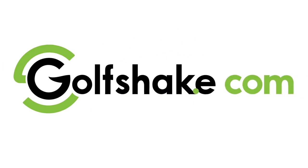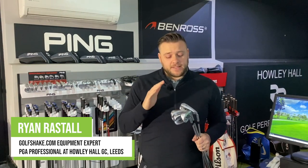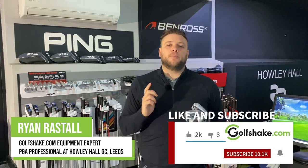Hello and welcome to the Performance Centre here at Howley Hall Golf Club in Leeds where today I'm taking a look at the brand new G425 irons from Ping. I'm Ryan Rastell, PGA Professional here at Howley Hall Golf Club in Leeds, and as I've said today we're taking a look at the brand new G425 irons from Ping. But before we do that, please make sure you hit that subscribe button to see loads more content from all of us here at Golfshape to help you play more and play better.